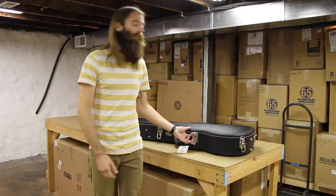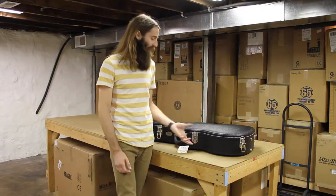Hey there, I'm Matt with Eddie's Guitars in St. Louis, Missouri. I've got a very cool little Collings for you to check out today.